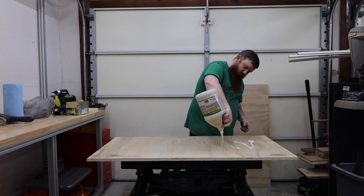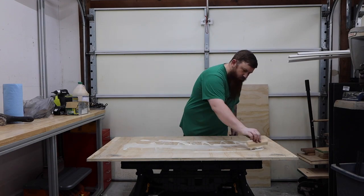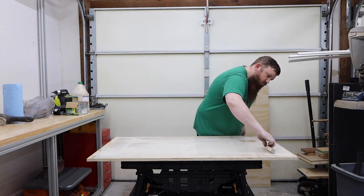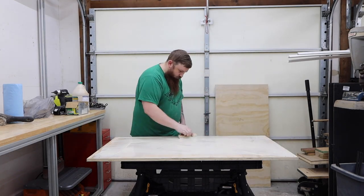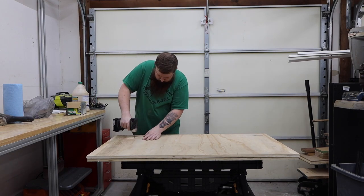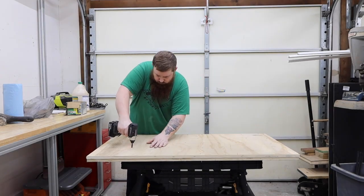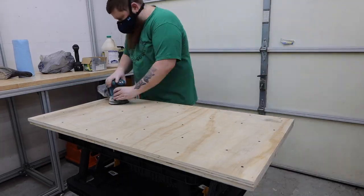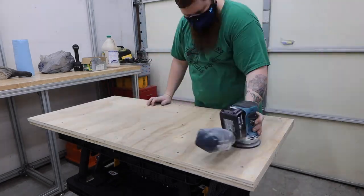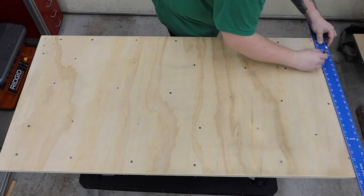After I cut my 4x4 sheet of plywood in half, I coated one side with an even layer of wood glue. Next, I sanded everything and drew out a rough shape of where I wanted the tiles to be.